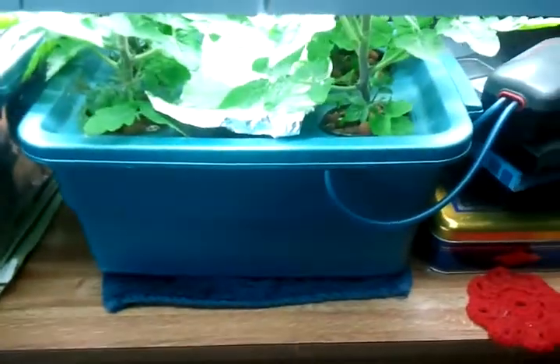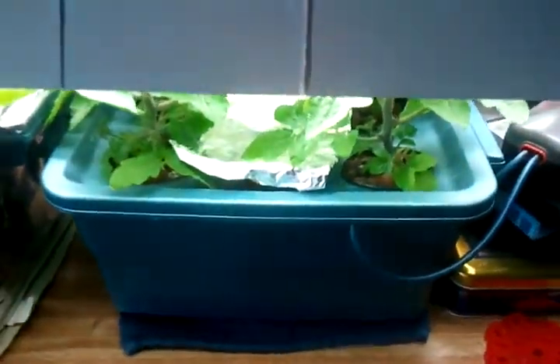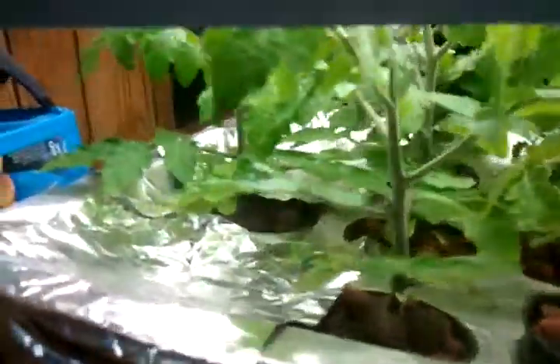This is our four plant, two and a half gallon bucket reservoir. And this is a lot more — I went higher density here. I wasn't quite sure what to expect. That's about 5 gallons.